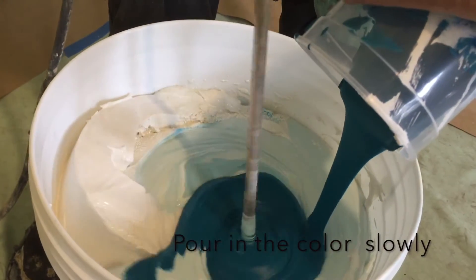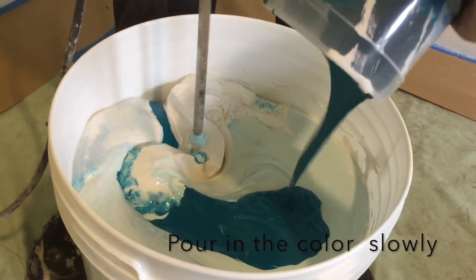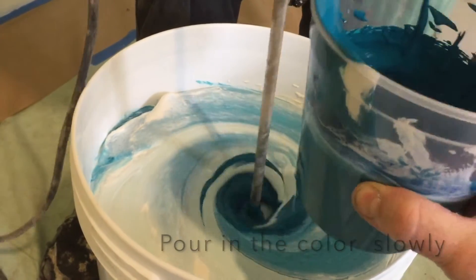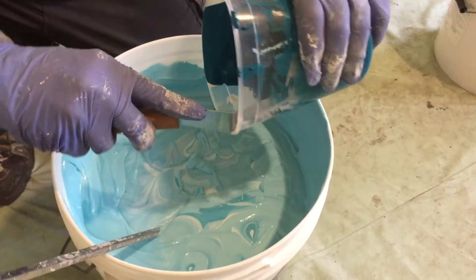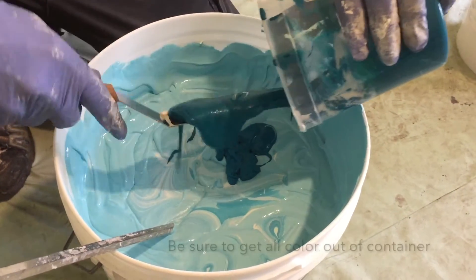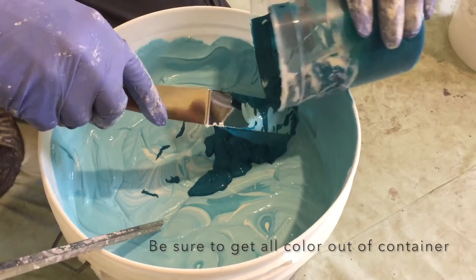Pour in the color slowly. Be sure to clean all the colorant out of the container and add it to the main bucket.